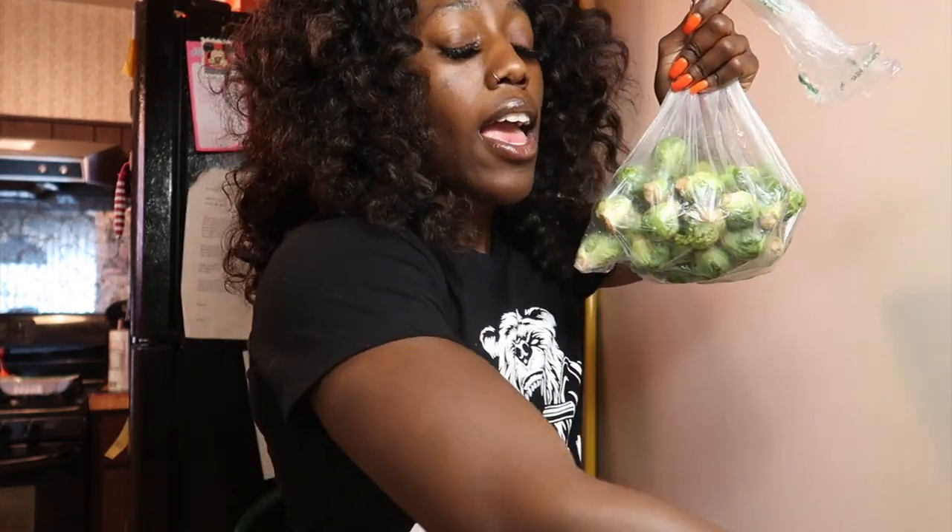Hey you guys, it's your girl Sydney, Sizzle City Kid, and as always I'm back at it again with another video. Today I'm gonna be showing you all how I roast my brussels sprouts and my broccoli.